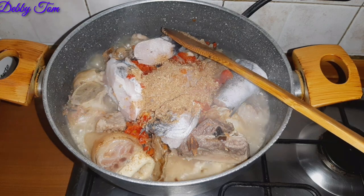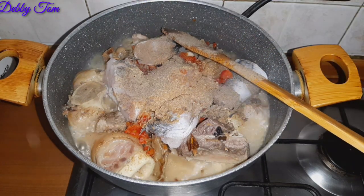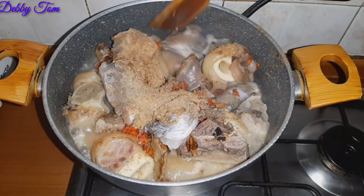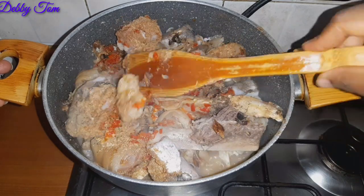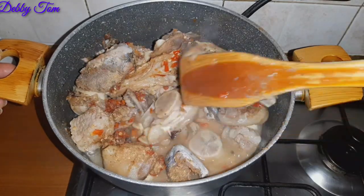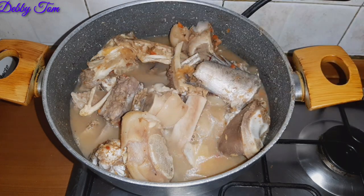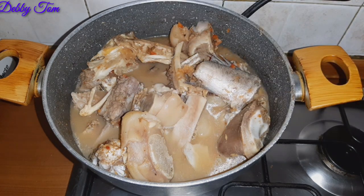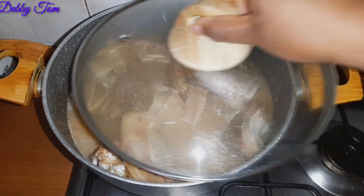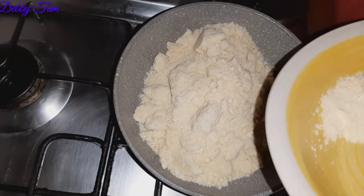I also added black pepper. Black pepper in soups tastes a little bit like uziza leaves, so that's why I decided to add it. I was trying everything possible so that the fish would not scatter, but the fish finally scattered. So I went ahead and added a little water and covered it up.